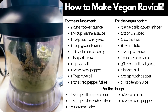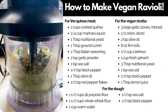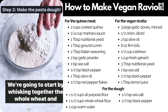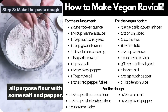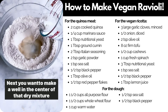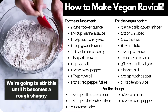Pulse it a few times to get it going and then blend everything up until it is smooth and creamy. Now it's time to make your pasta dough. We're going to start by whisking together the whole wheat and all-purpose flour with some salt and pepper. Next you want to make a well in the center of that dry mixture and pour in some warm water. Stir this until it becomes a rough, shaggy dough.